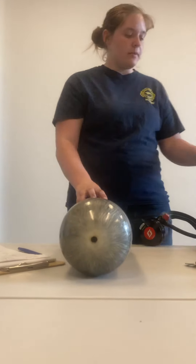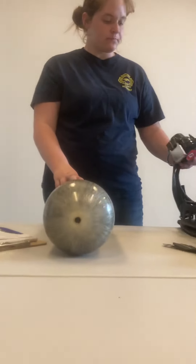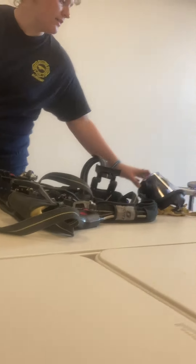We're going to go over the SCBA and what all components are part of it. The different components of the SCBA include the air cylinder, the back plate, the regulator, the pass device, and the face piece.